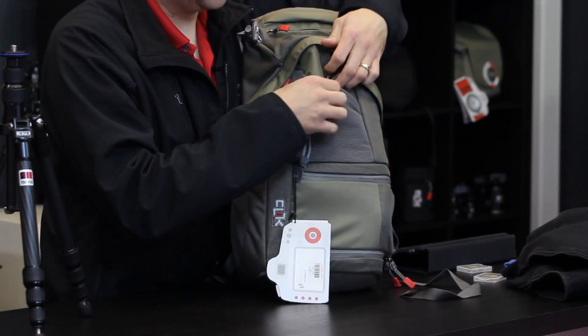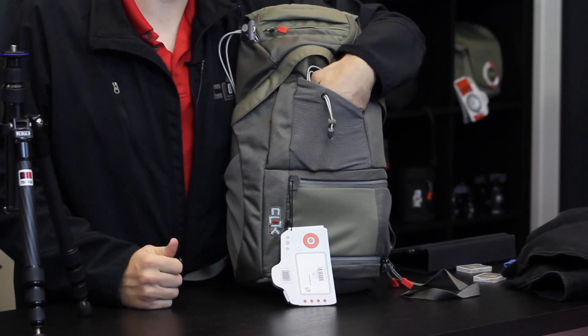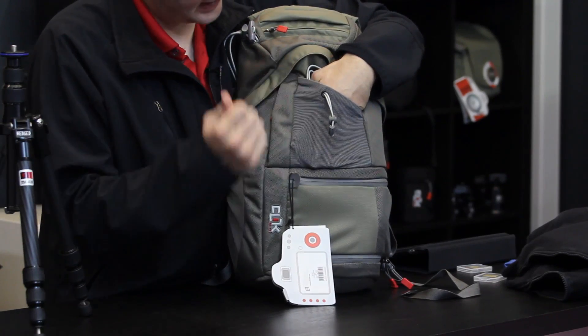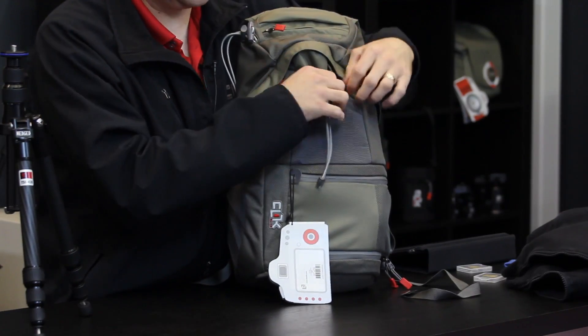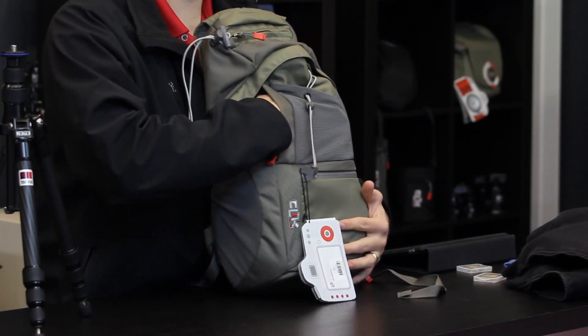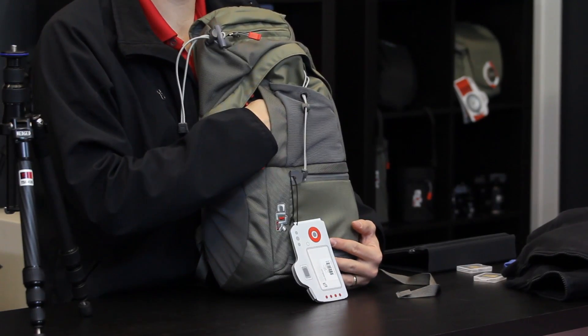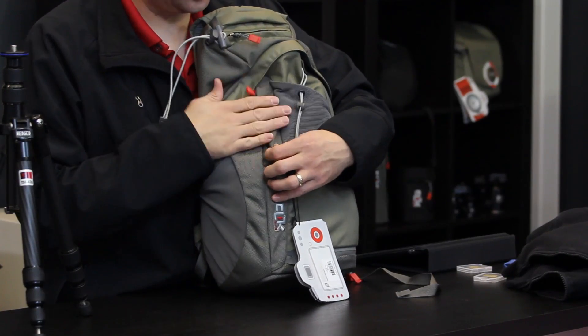On the outside of the pack we have a bungeed mesh pocket to hold external gear that we don't worry about getting wet. It is outside so it is easily grabbed but then securely stashed by the bungee zipper. Hidden back behind that is another zippered pocket which will allow us to put small items, maybe a folded map or a GPS unit, with easy grab access.